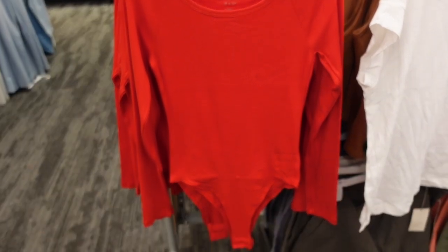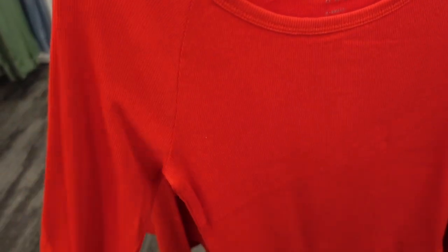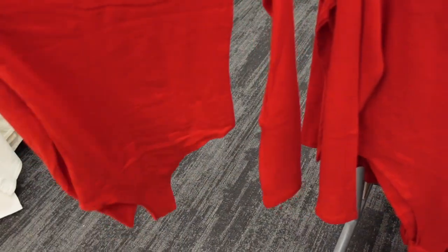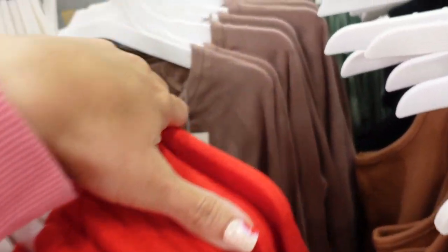Also new are these long sleeve bodysuits from A New Day. This has a scoop neckline, seam detailing, and is really nice and fitted through the wrist and body. The back is a mid-cut. They are $15 in red and also come in taupe.